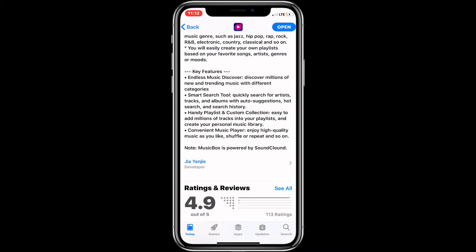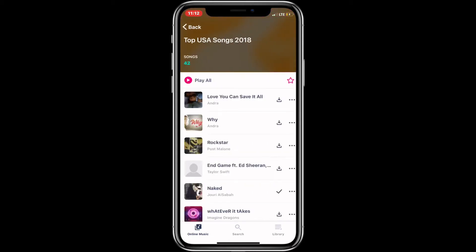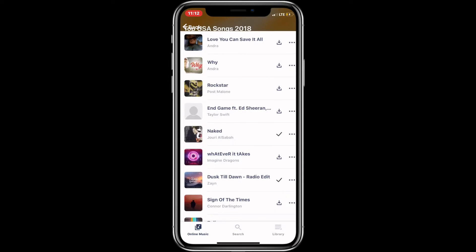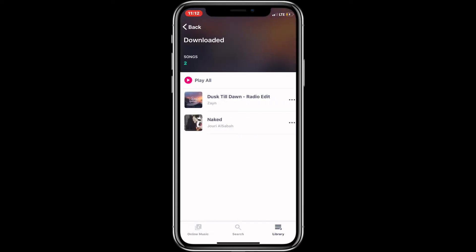If you scroll down it says Music Box is powered by 'Sound Clown' — they spelled SoundCloud wrong — but I'll show you guys that it works perfectly fine. It is offline. If you guys know my channel, I do not like posting videos of garbage — if it's a streaming-only app I don't post it because it's not worth it. So this is definitely a downloader. Let me go over to the top USA music and pick a random song. I do have music downloaded already as you can see.